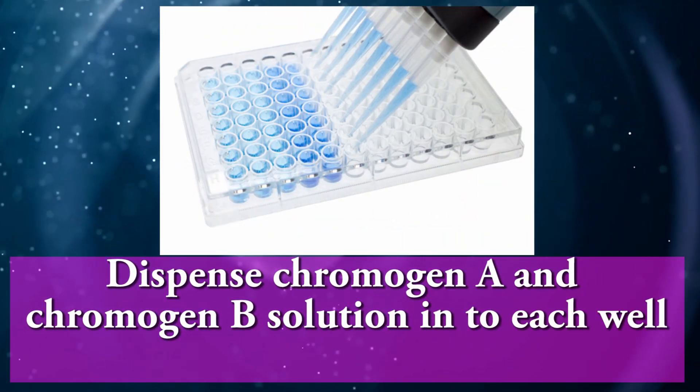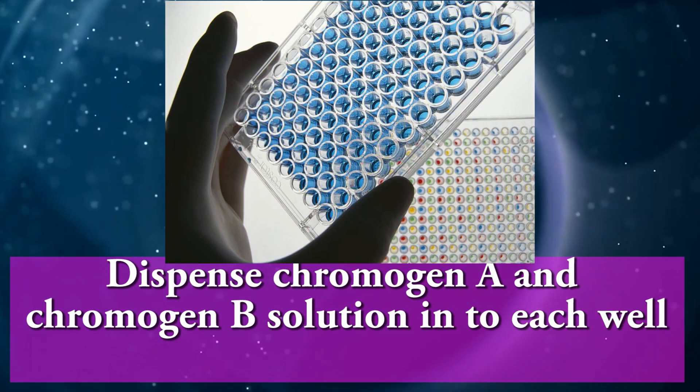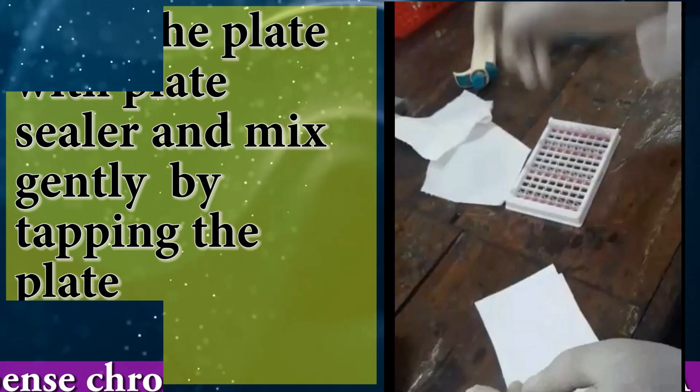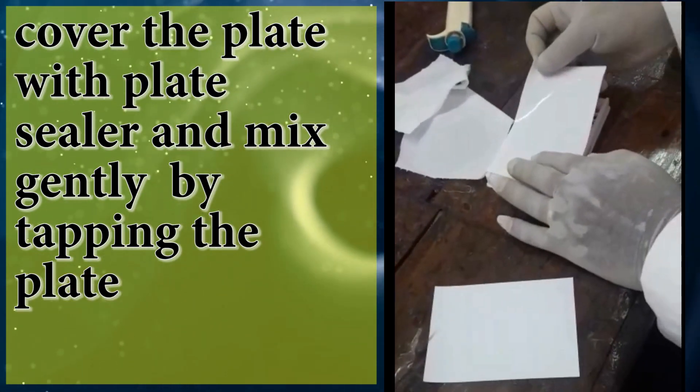Coloring, that means substrate: dispense Chromogen A and Chromogen B solution into each well. Cover the plate with plate sealer and mix gently by tapping the plate.